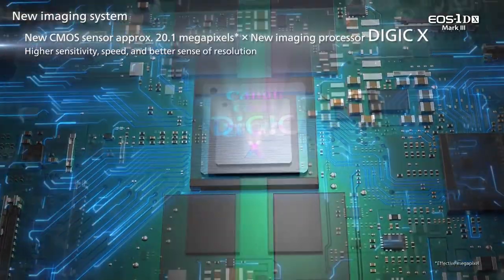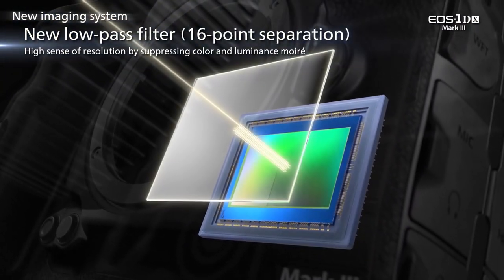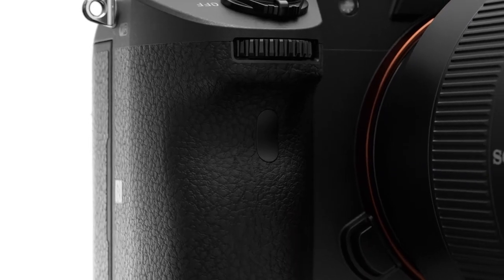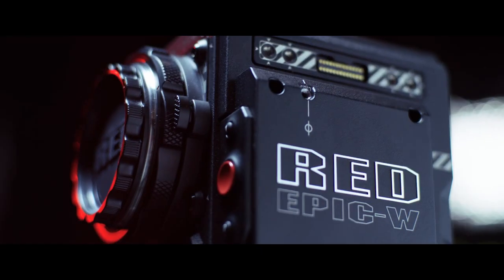But some manufacturers have found ways to shrink camera sizes while keeping a large sensor. Some of the cameras featuring full-frame sensors are the Canon EOS 1D X Mark II, Sony A7 III, and the RED Epic W.